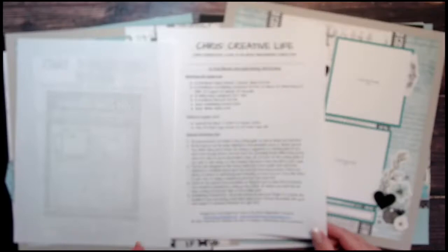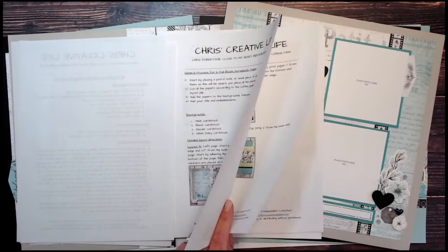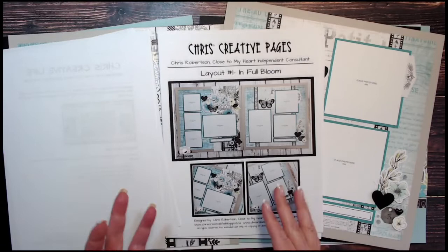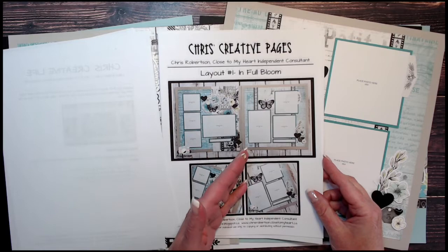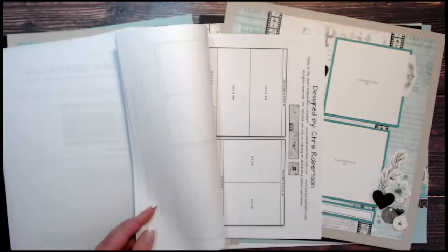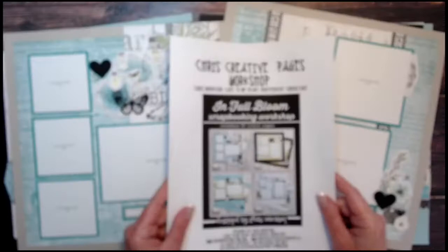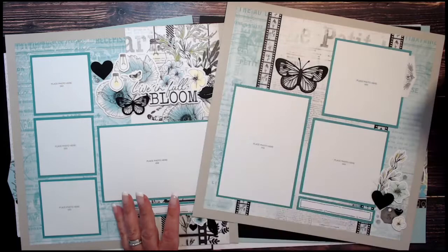The files included in the workshop are: a cover page, supply list, general workshop directions, process background directions, before pictures showing the page before photo mats and accessories are added, suggested photo sizes, a full large photograph with detailed pictures of each layout, and a full cutting guide. The cutting guide helps you use your paper to the best of its ability with very little waste left over at the end.